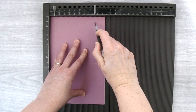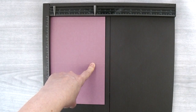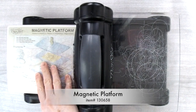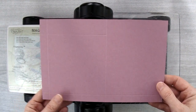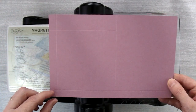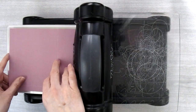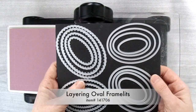You're going to go through that first score line and then down to the second one, but not all the way to the bottom. Next we're going to need the Big Shot and we're going to use the magnetic platform because it makes positioning the framelits a little easier. I've got my Sweet Sugar Plum piece with a skinny scored side on the left and a skinny scored side at the bottom, and a score line that comes only part way — that's how I want you to orient it.